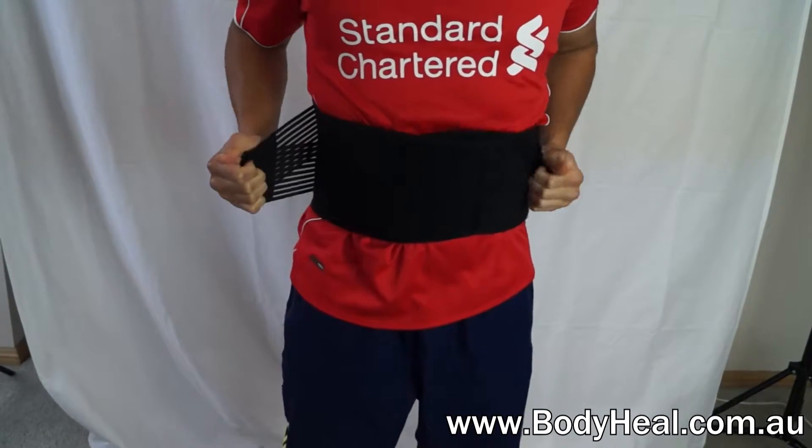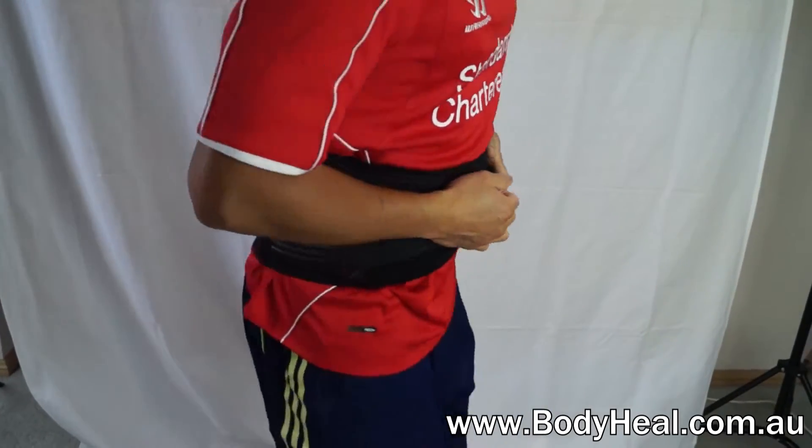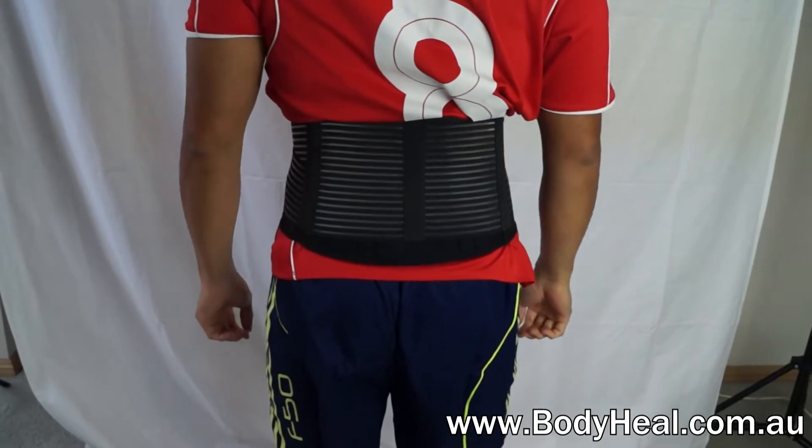It's easy to put on. Hook and loop velcro closures within the vented side panels allow for a comfortable and customized fit, and it's available now at bodyheal.com.au.